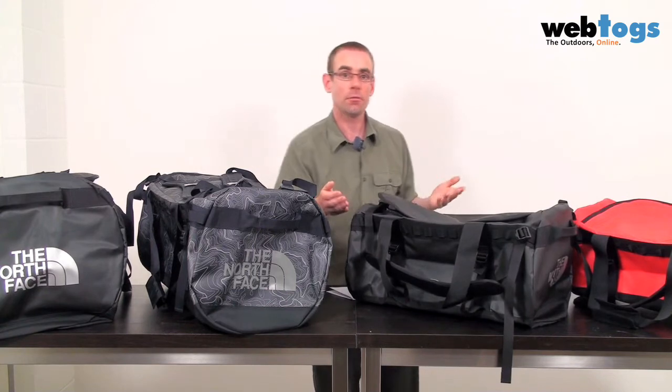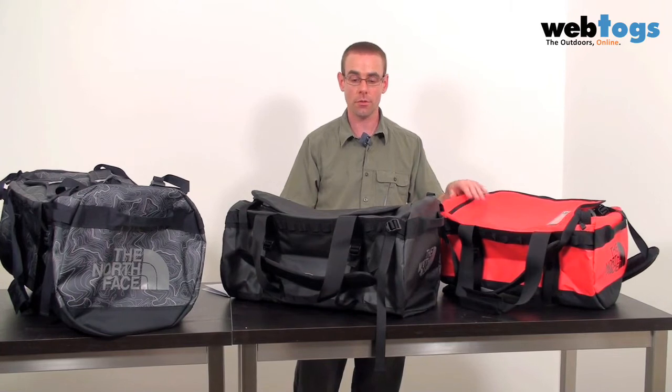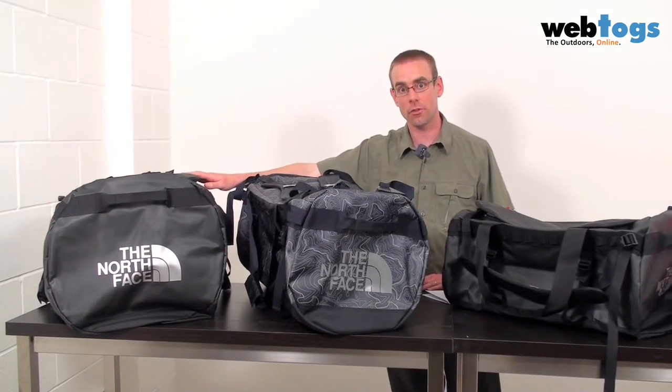The bag itself comes in four different variants. We have the small here at 42 litres, then the medium at 70, the large at 90, and finally the extra large at 140 litres.